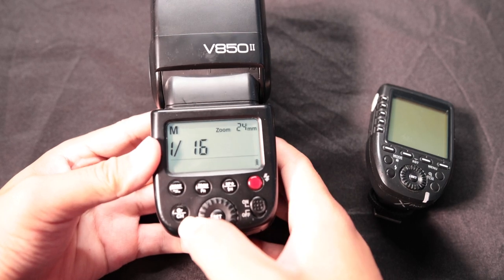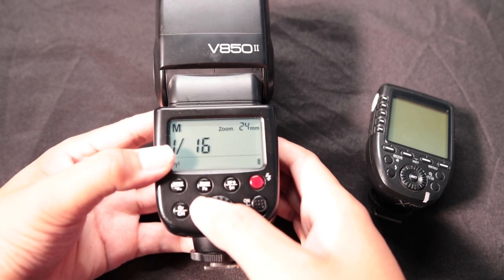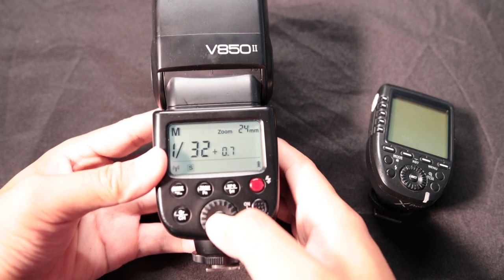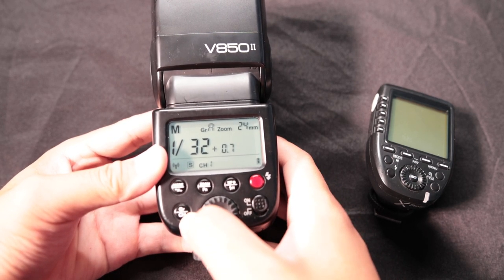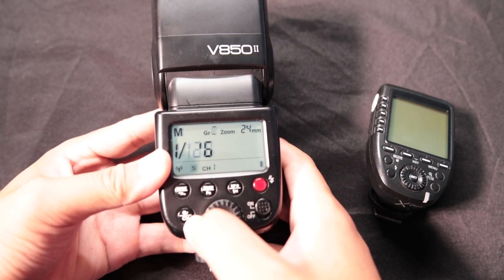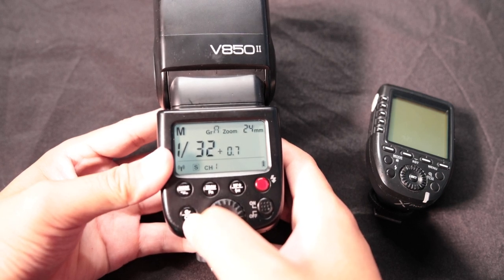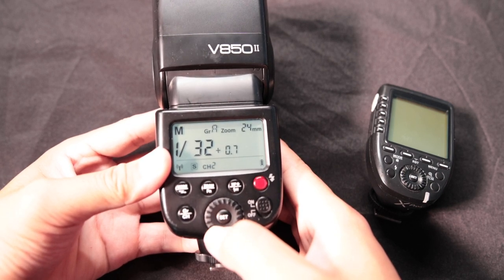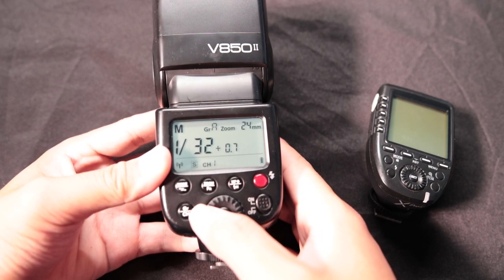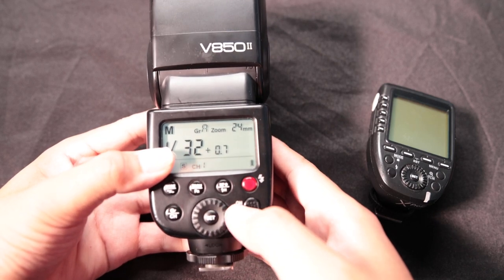Lastly, when you turn it back on to controlled mode and switch it to Slave, you have the ability to change the group. Press this button once to cycle through groups A, B, C, D, and E. Hold that button and it's gonna change your channel, so you can switch which channel you're on depending on which trigger you have. That's your quick guide for the Godox V850 — hope this helps!